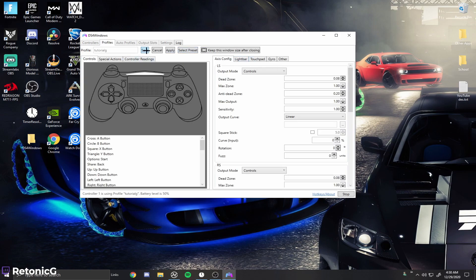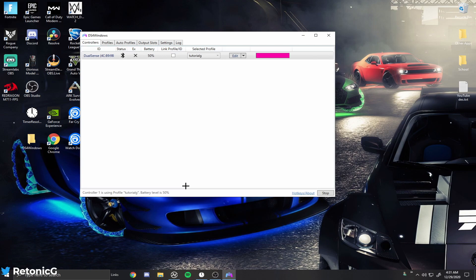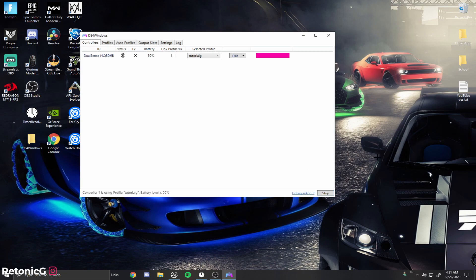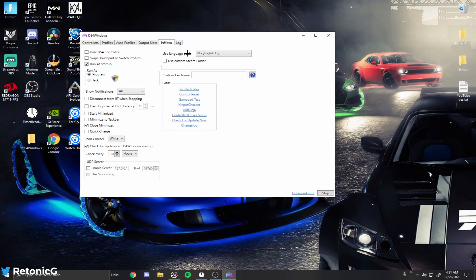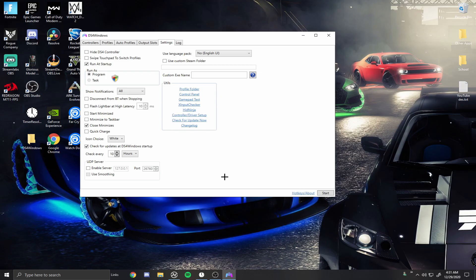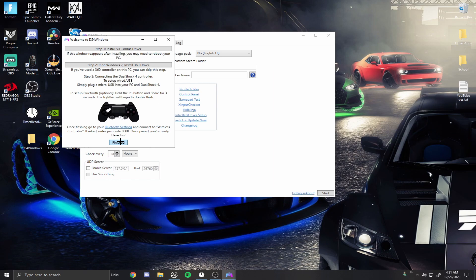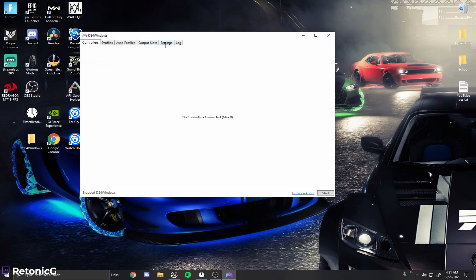Go back to the main tab. Some of you haven't even hit Start — if the program is stopped, it won't show any controller connected. You have to hit Start for it to work. If you get an error saying 'VGM bus is not installed', go to Settings, scroll down to Controller/Driver Setup, allow DS4 Windows to make changes to your PC, then install the VGM bus driver. Hit Finish, then go back to Controllers and hit Start — it will work perfectly fine.